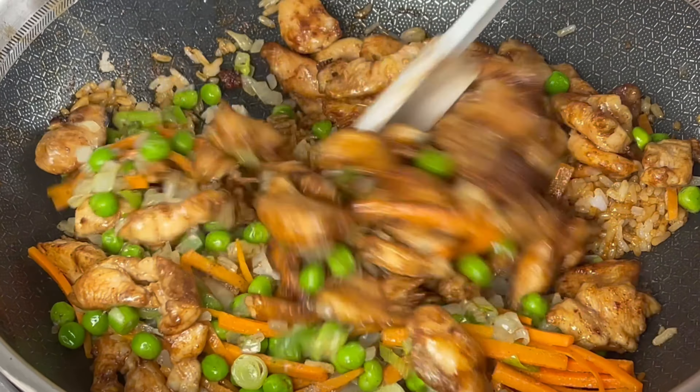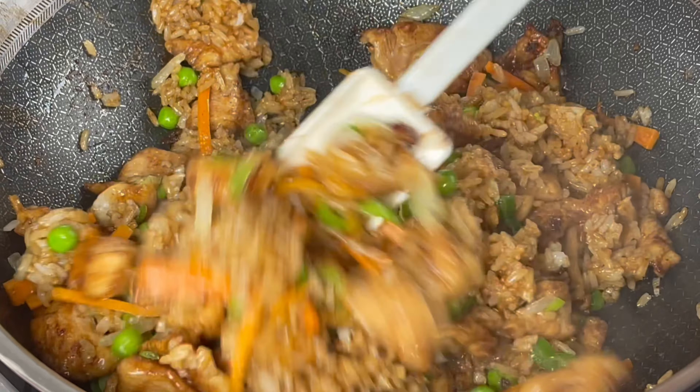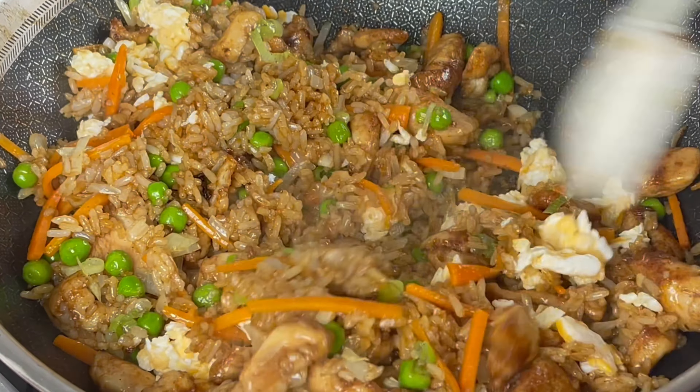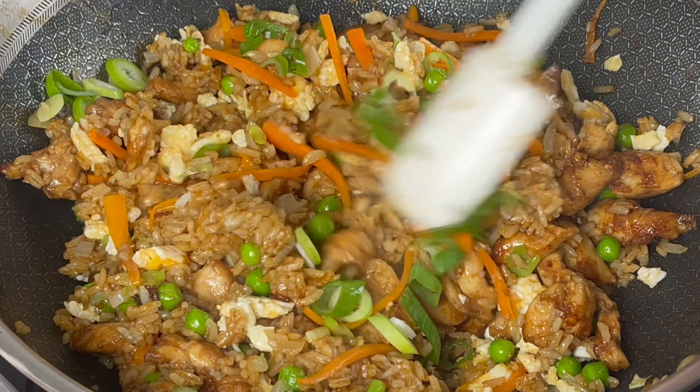Now we add back the chicken and the vegetables, mix it, and also add the eggs. Mix everything well together and garnish with some more spring onions and we are done.